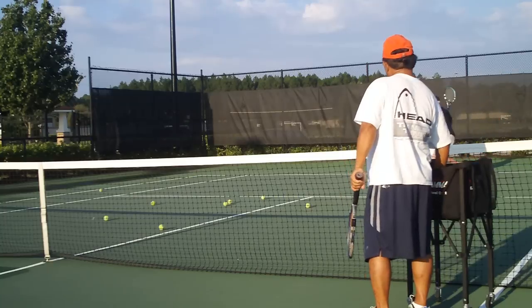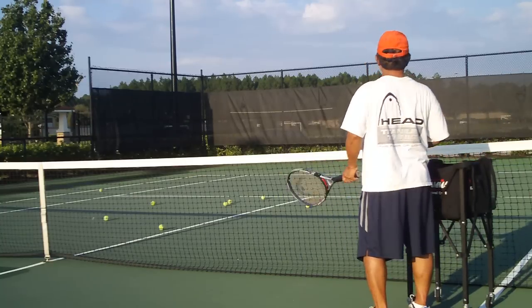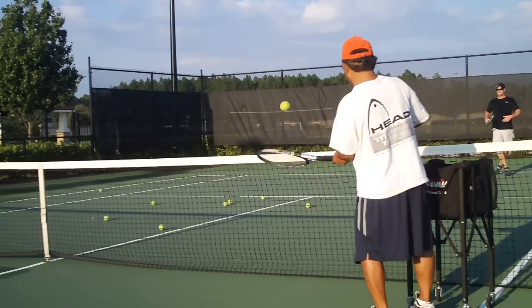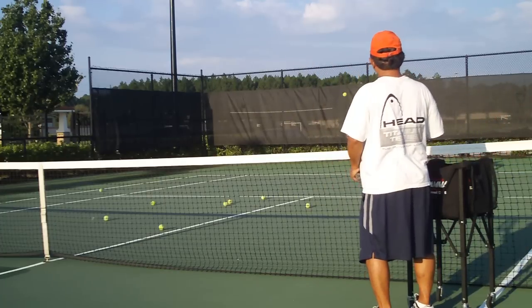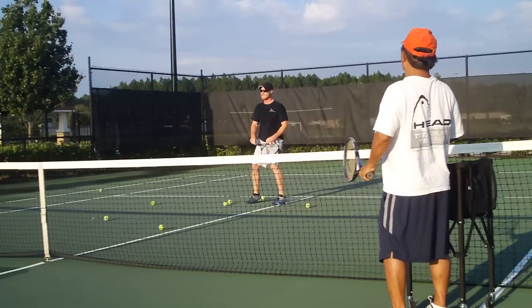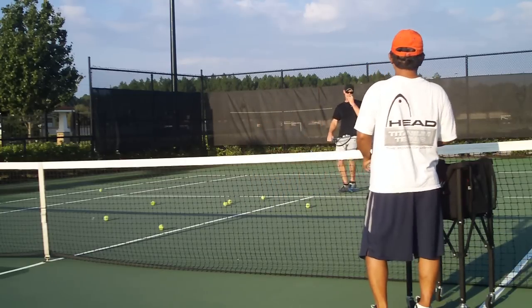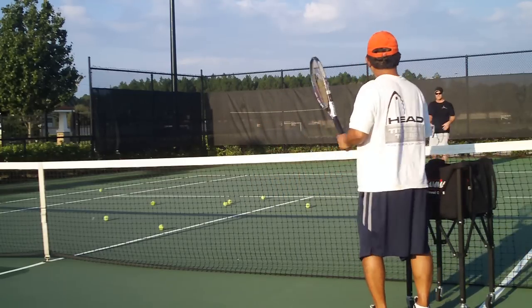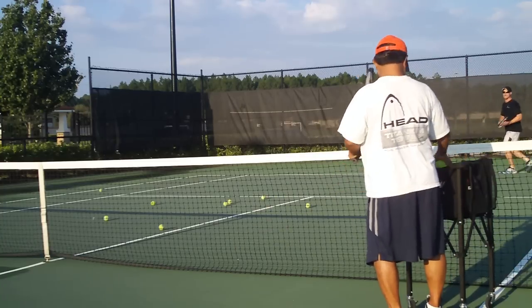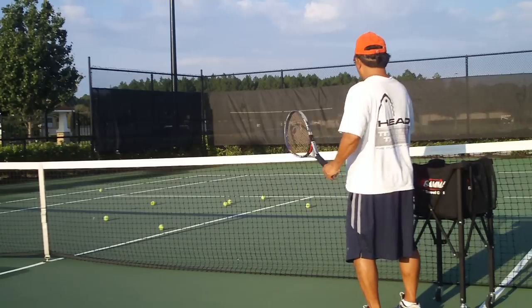One inside out and one put-away. Great. Yes. One inside out, one put-away, and one overhead. One overhead. I'll feed the overhead. You're going to turn the shoulder. Inside out. Put away. And overhead.